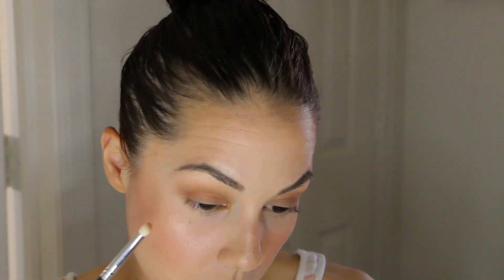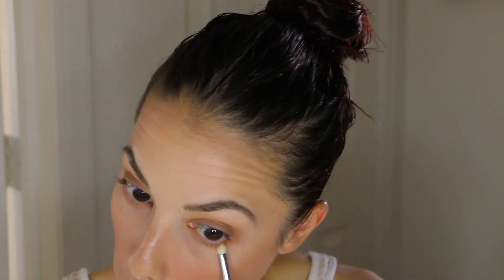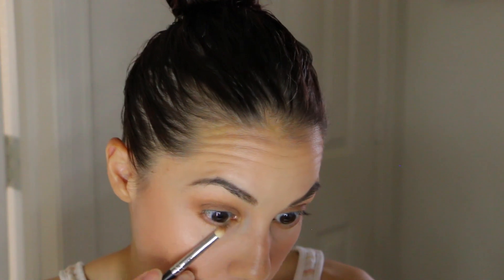That color is gorgeous. For the lower lash line I'm using a pencil brush, taking bucked — that same tan shade — and going thicker at the outer corner, thinner as I move toward the inner corner, making sure it connects. Then with the same brush I go in with distilled over the top to add a bit of shimmer there. Wiping off the brush, I take 'end game,' the darkest shade in the palette — a matte chocolate brown — and place it mostly on the outer lower lash line.